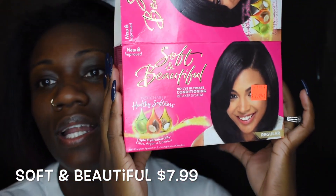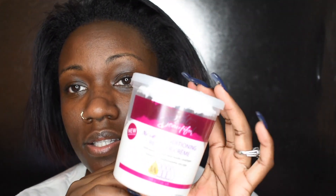I'm not a professional but I've been doing it for a few years. I'm gonna be using Soft and Beautiful — you can get it from Walmart or the beauty supply store. It comes with a few things: the cream, a leave-in conditioner, deep conditioner, instructions, and gloves.